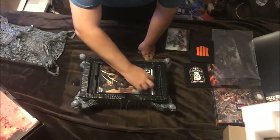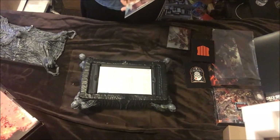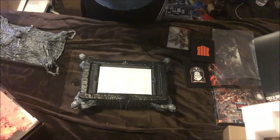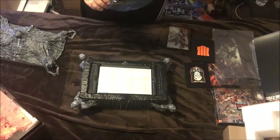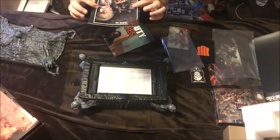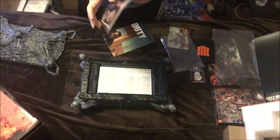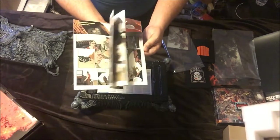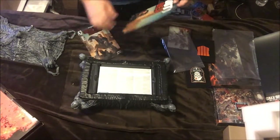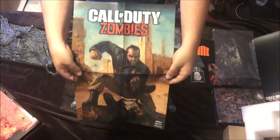We have an official comic of Call of Duty Zombies. There are actually two things in there — one is a poster. It's a pretty neat comic book, like I said it's a comic so it's decently done. And this is just a poster of it — a poster of the comic, that's what it is. It's alright.